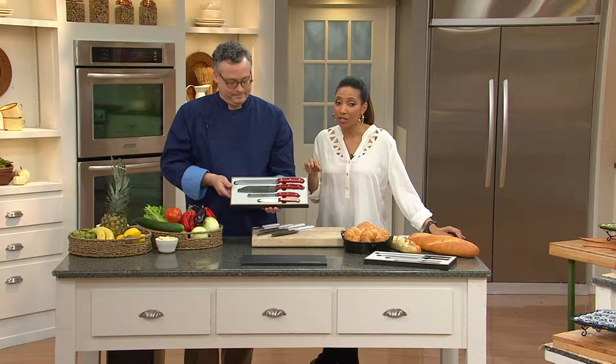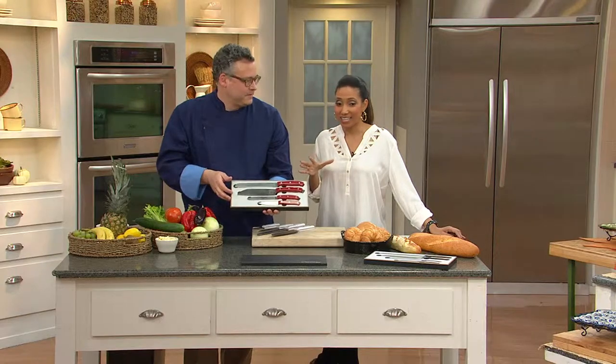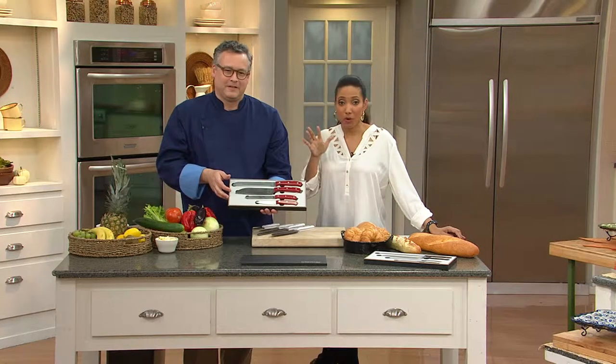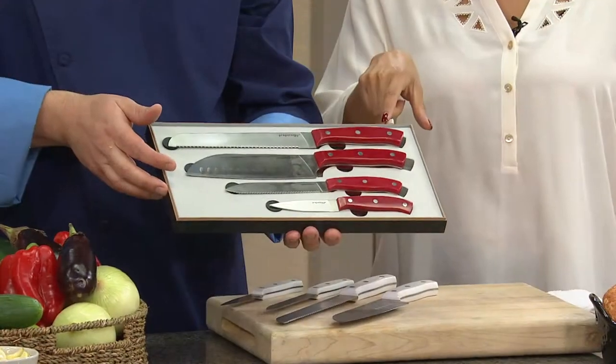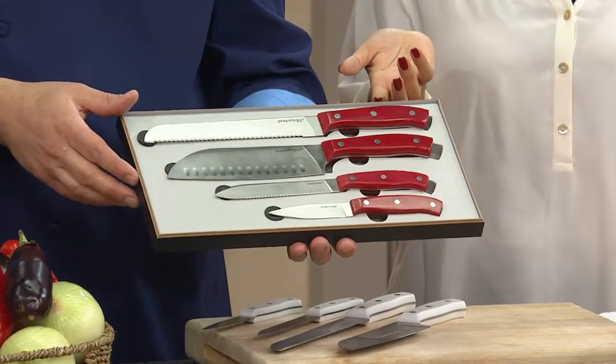This is high quality cutlery and the presentation is just first rate, and we can't get more of this. So for that gourmet cook on your holiday gift list you might want to think about this, or if you're like me you just need some better knives — this is a great set to pick up.